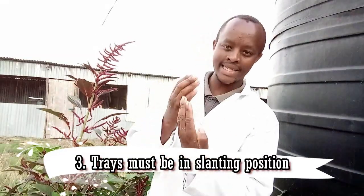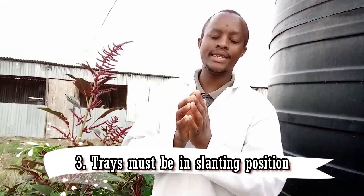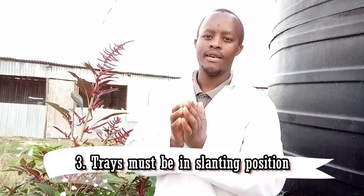Make sure that there is no dust of any kind. Number three is to always ensure that my trays are slanting to ensure that all the excess water drains out. You have to make sure that all the excess water is draining out comfortably. Your seeds must not be flooded with water, but just wet. If flooded with water, chances are that your fodder will have some molds.